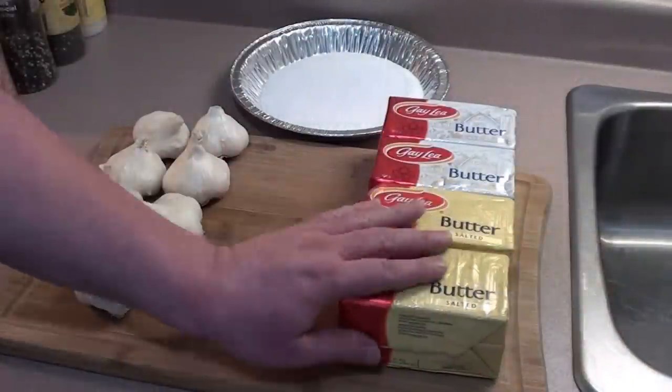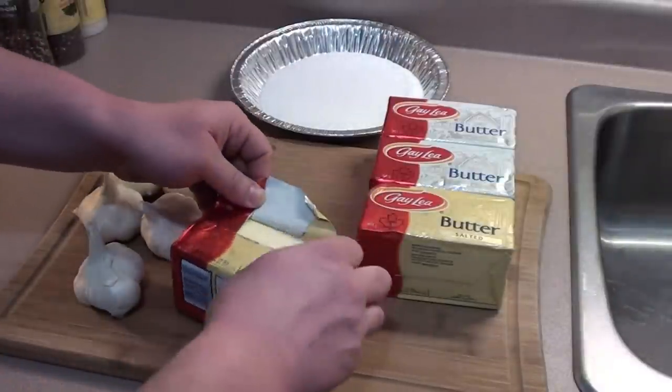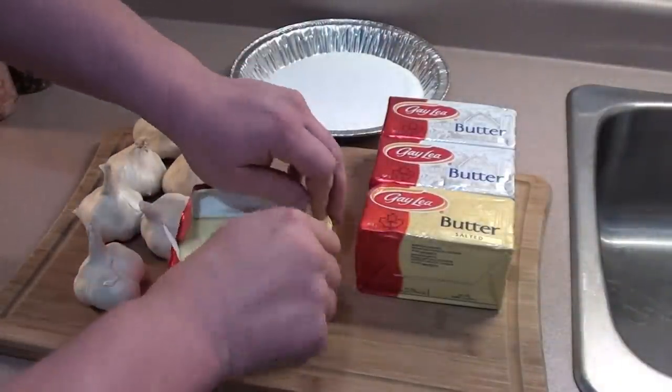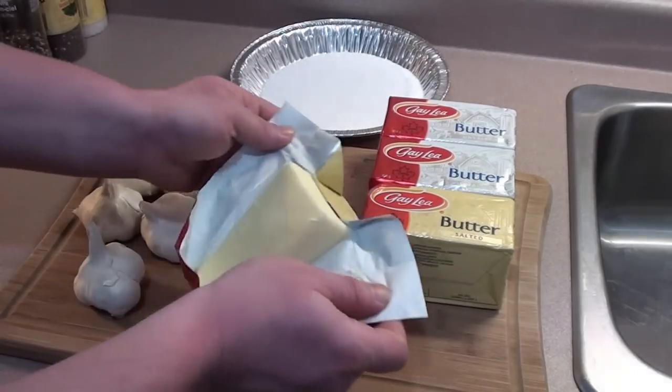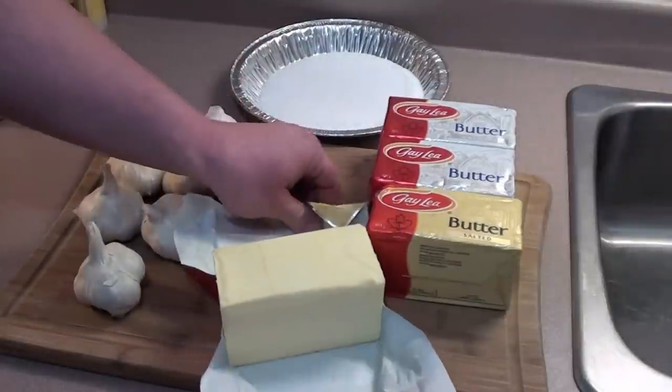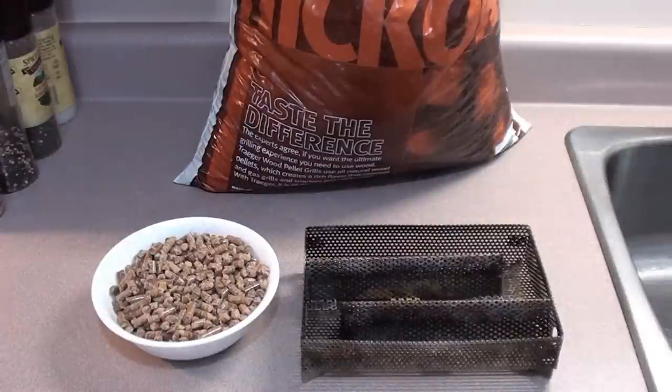All you have to do is unwrap the butter and leave it out for a little bit to let it get to room temperature so it softens up, and the oils will absorb more smoke flavor.